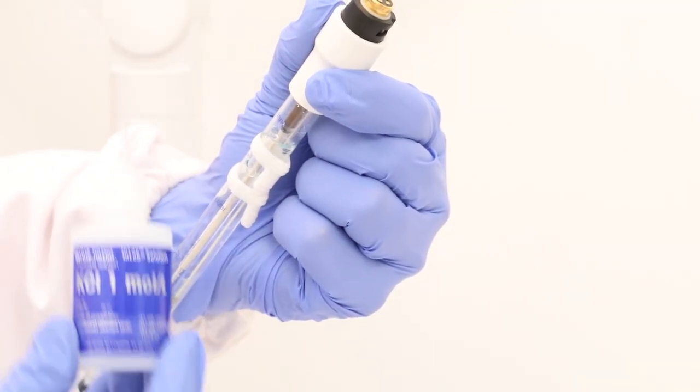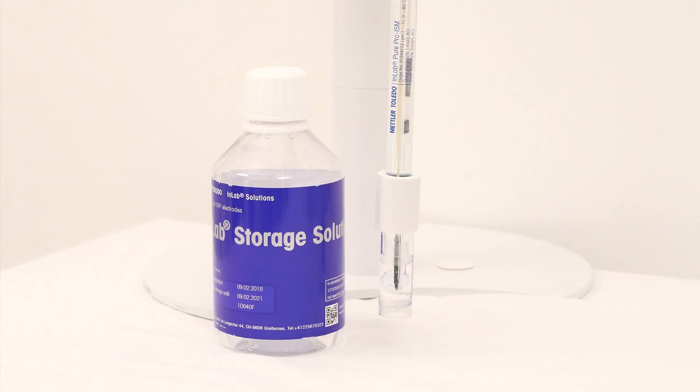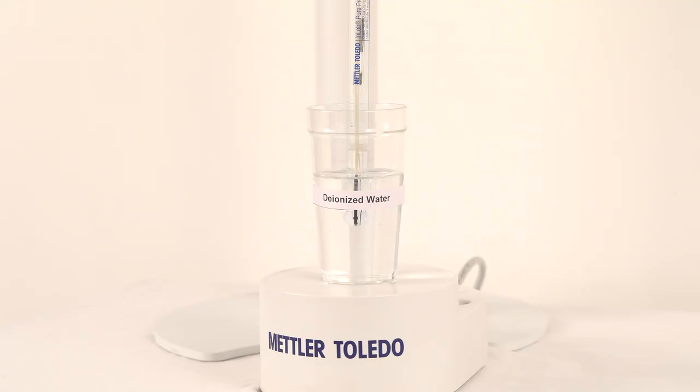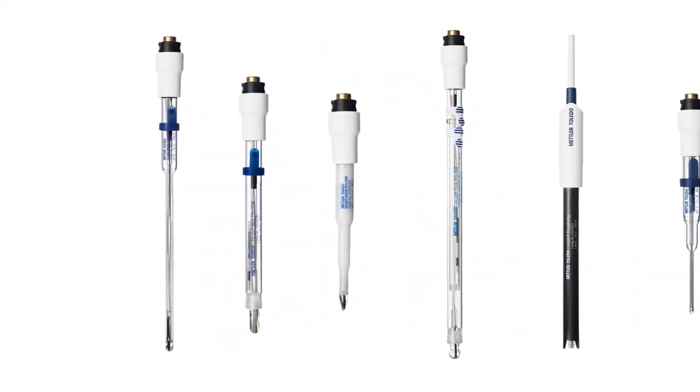Regular maintenance is very important for prolonging the life of a pH electrode. The electrolyte needs to be refilled regularly. Store the electrode in InLab storage solution; prior to usage, keep it in pure water for one minute and rinse it well. Make a proper choice of electrode for your application to achieve better accuracy.